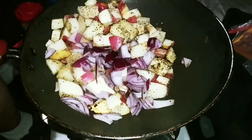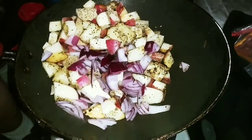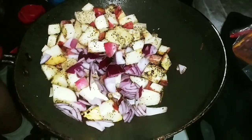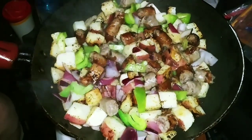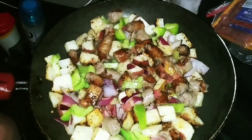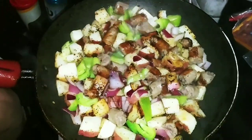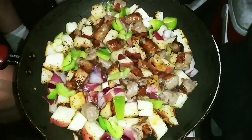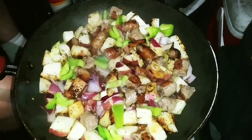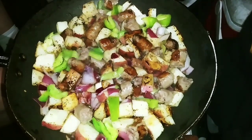Stay tuned to see the eggs and the sausage thrown in there with the peppers, and also the taste test. This is the potatoes, the peppers, the onions and the sausage all mixed up together. We're going to let this cook down and be throwing some eggs in soon too. I wanted to let you guys see how it all looks with the potatoes, the onions, the peppers and the sausage.